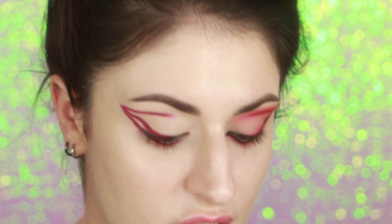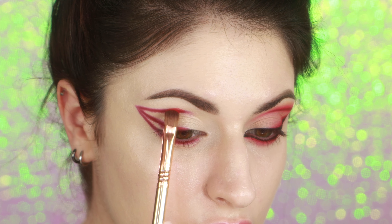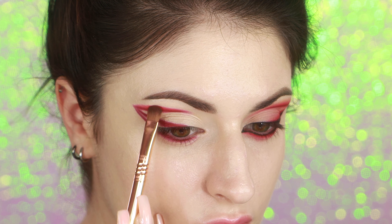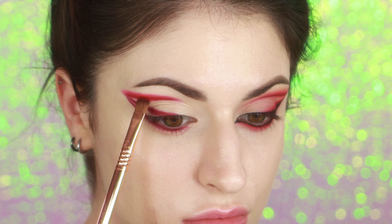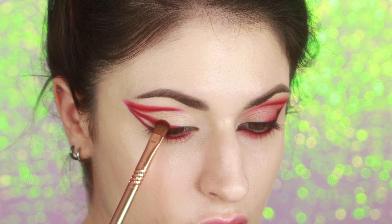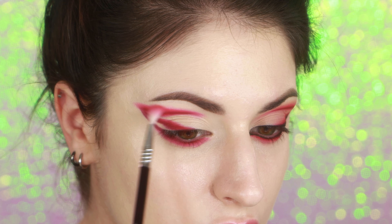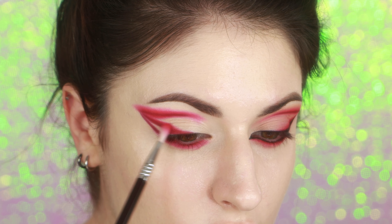Next, I'm using the shade Self Love, which is a really beautiful red eyeshadow. I'm starting at the top and just patting it along where I put the other eyeshadow. This is a Sigma E54 brush. I placed it above where I put the initial line, and now I'm going to put it sort of below, and also above the wing shape. I'm not bringing it all the way out underneath my wing, but I am putting it along my lower lash line. I'm using a Sigma E36 brush to blend that out and blending along the wing.